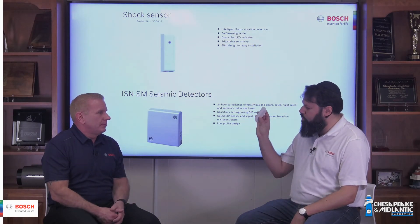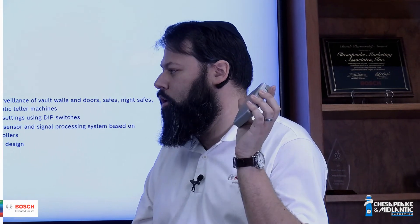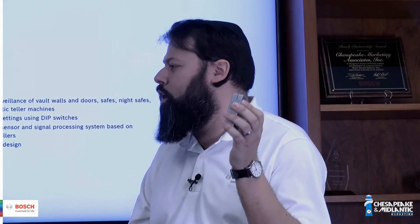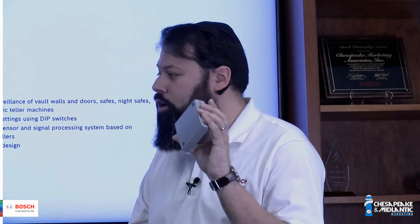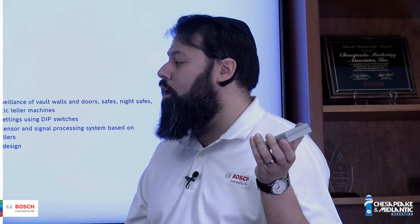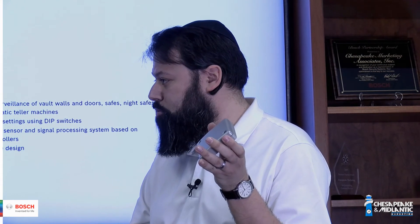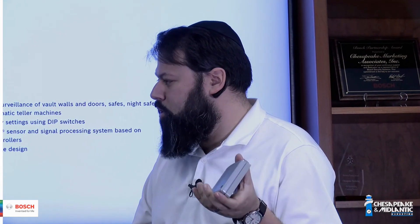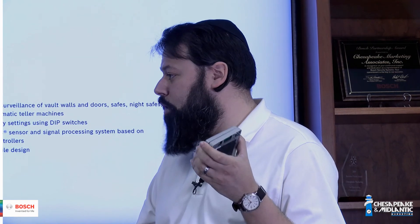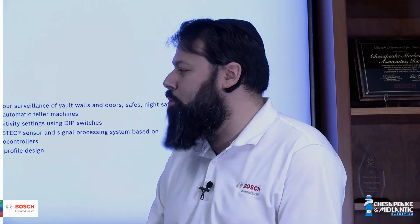Can you explain how they can be mounted? You would screw or glue the shock sensor directly to the surface of your safe. You can glue or screw the seismic detector to the surface of your wall or vault. You can also weld it with the addition of an optional back box or back plate, or put it into poured concrete — place the back box into the wall, pour the concrete around it, and then mount the seismic detector directly to that back box.